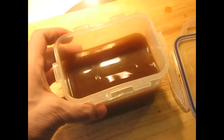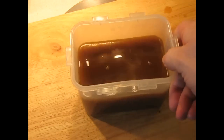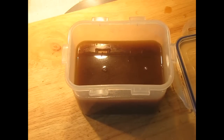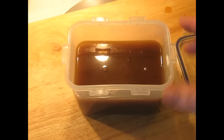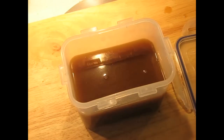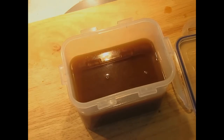If you did everything right, you should have about 700 to 750 grams of this very concentrated solution. If you taste it, it doesn't have a lot of flavor because there's almost no salt in it, but it's very, very powerful. Now this needs to be cooled down — put it in an ice bath, then into the freezer, and then into the refrigerator just as before.